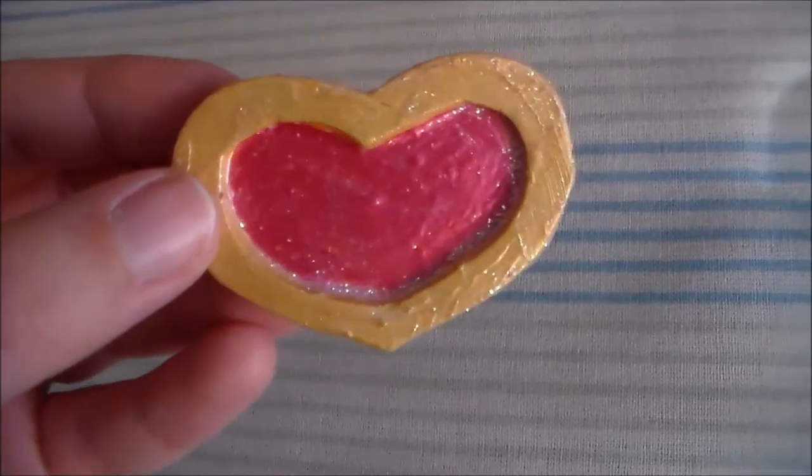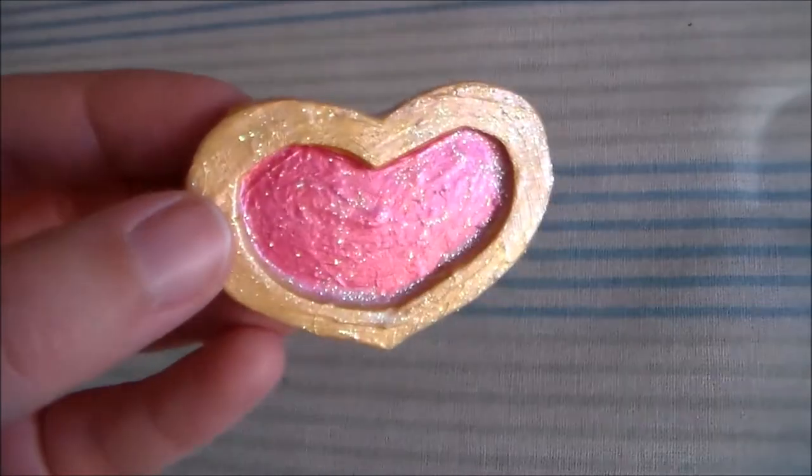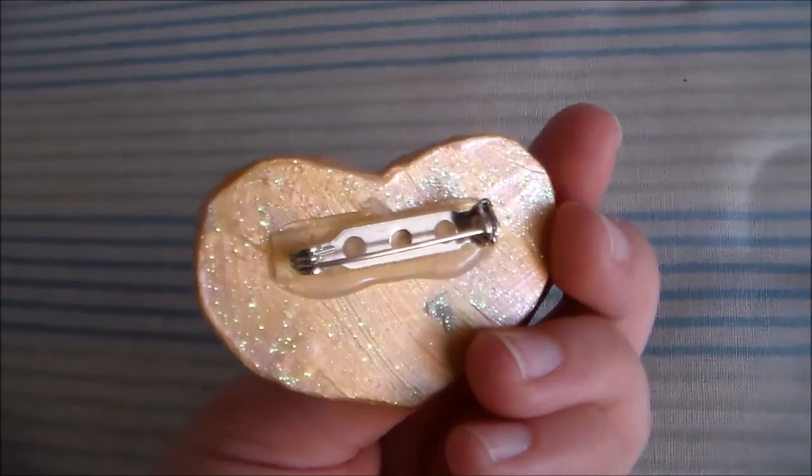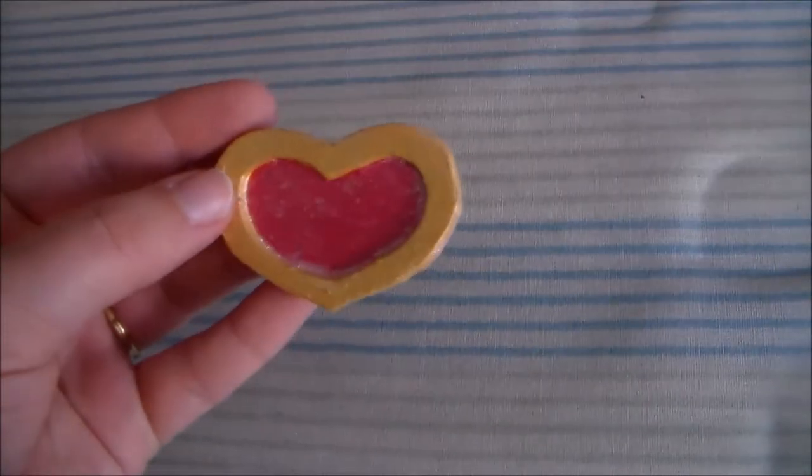Then I painted the heart pink and gold and sealed it with some Sparkle Glaze. I also hot glued on a pin to the back so that it can be removed from the gloves for washing.